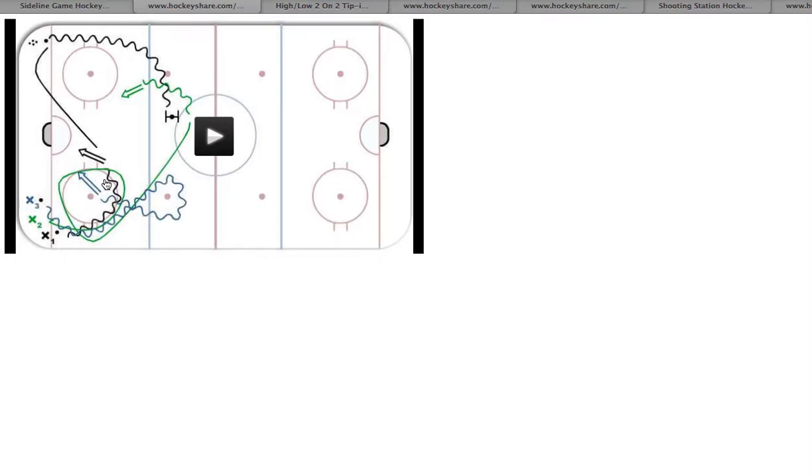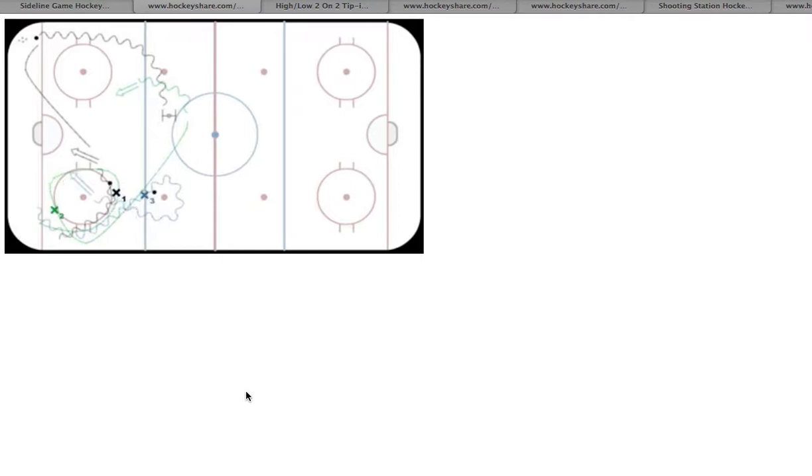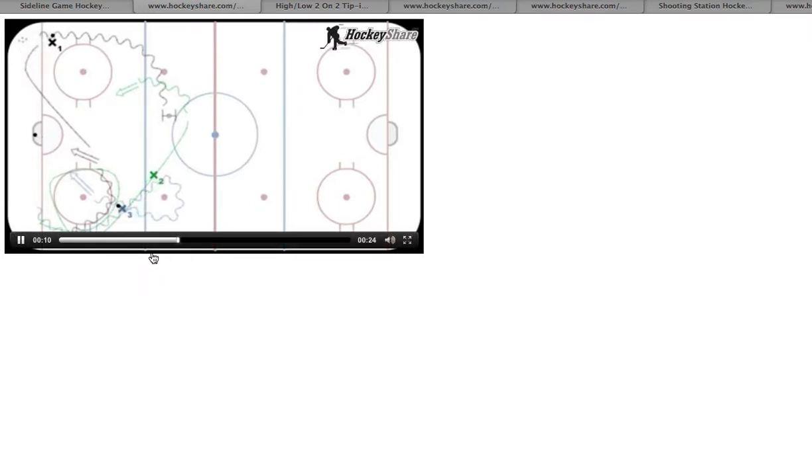It's very important that our goalie sees one shot at a time. Number one, he can get hurt, but number two, it does him nothing because in a real hockey game he will never see two pucks at once. So we want him to focus on each of his angles. Player one will shoot first, player three will actually shoot second, and player two will shoot third. So one's going to go around the top of the circle and put a shot on the net. Meanwhile, player two — you've already gone one big lap — you're coming up in the neutral zone. Player three just did his circle and puts a second shot on goal.